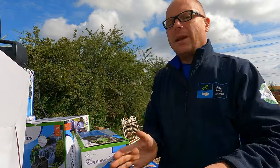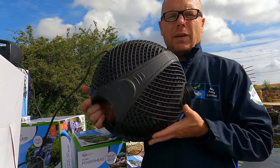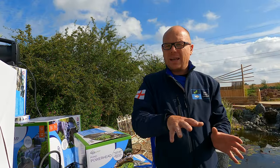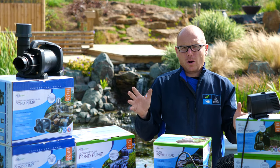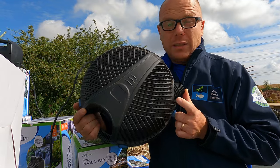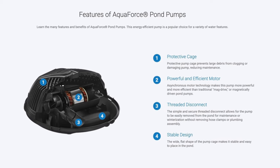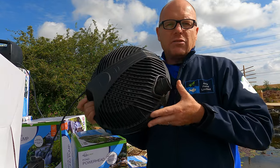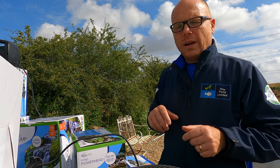Then we move on to the pumps that go inside the pond. This pump here is a lovely big pump and it's a solid handling pump. If you're putting the pump into the actual bottom of the pond, you need a cage to stop it from getting blocked up. So if you've got a traditional fish pond with a bare liner, this is the pond pump you need. It comes with a pre-filter on the edge of the pump itself, so you can literally chuck this in and even when it's all covered with gunk it will still perform really well.